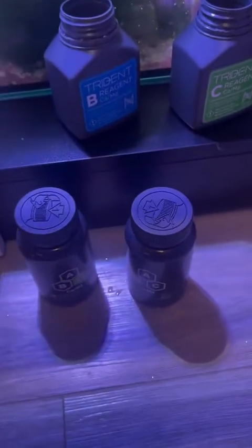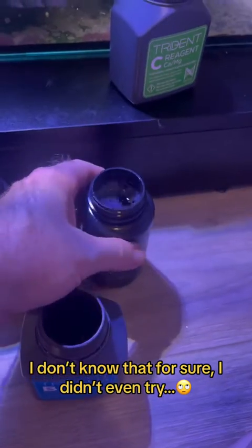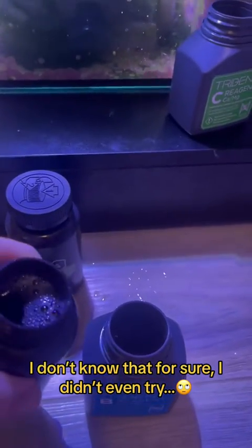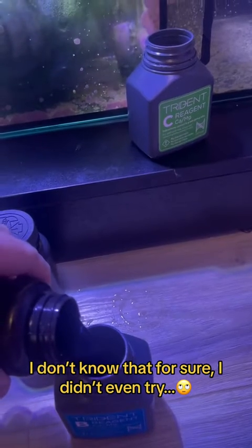I don't know that you have to shake these things before you do it, but I've always done that, and I feel better about doing it, so shake them I will. Because the bottles are a different shape, you cannot use the bottles that they come in. They will not fit in the Triton itself, so it is simply a matter of pouring them into the old bottles.